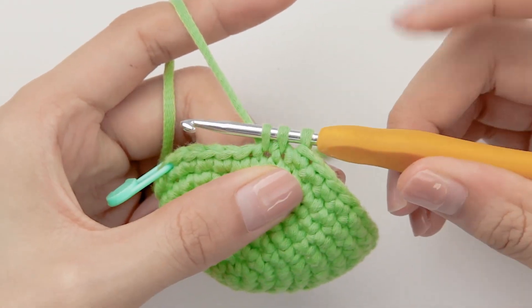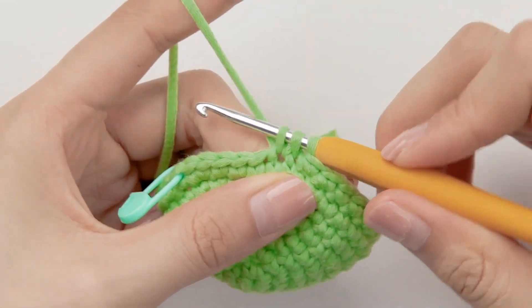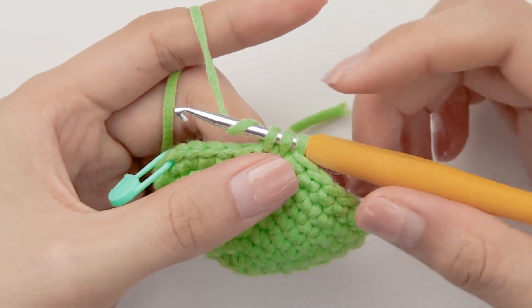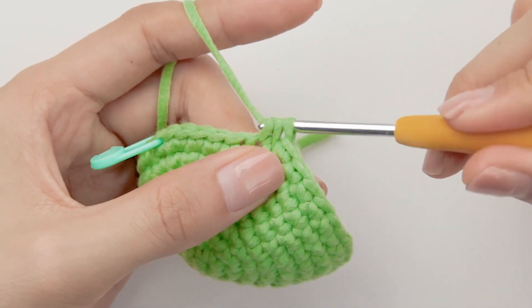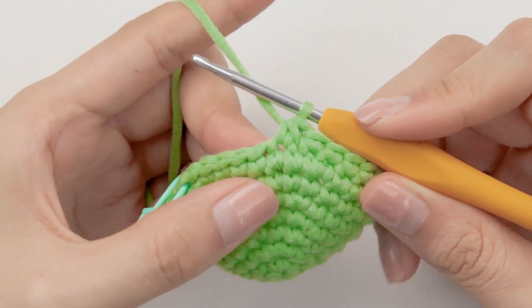Now we have three loops on the hook. Adjust the loop size, do a yarn over, and bring yarn through all three loops together. A decrease stitch is finished.